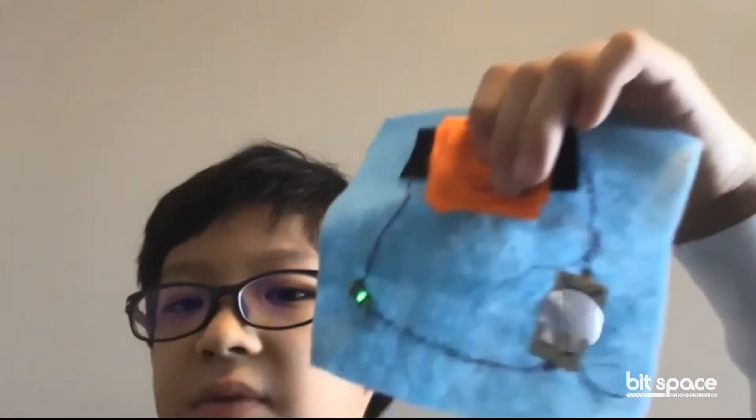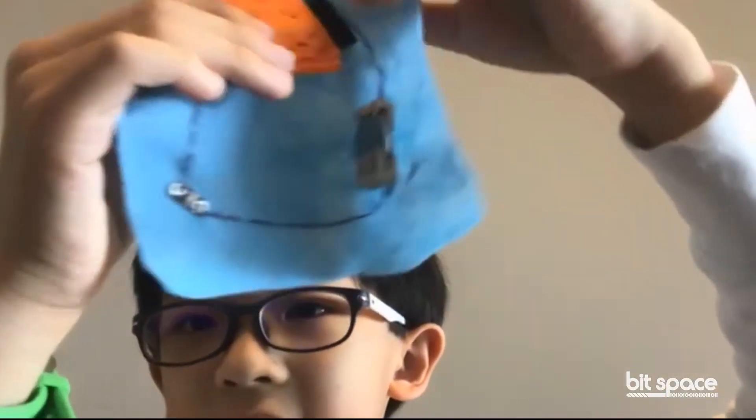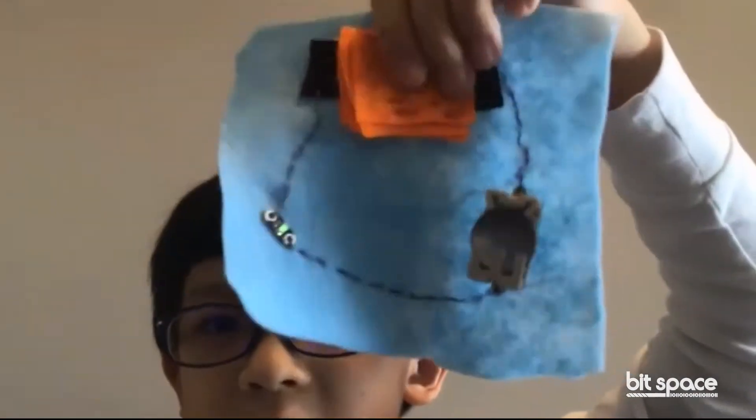My favorite part of taking this class is probably learning about all the cool tech and making stuff. I would tell people it's really fun — it's called BitSpace. You can make a lot of cool stuff with wearable tech, and you get a box. I was excited that there are so many things inside the box, such cute stuff, although I never knew it would be like this.